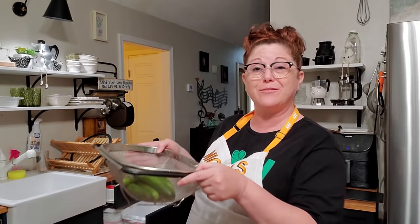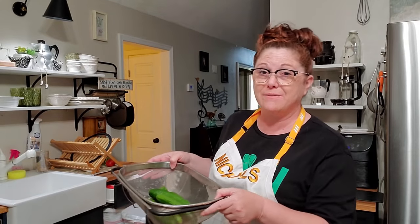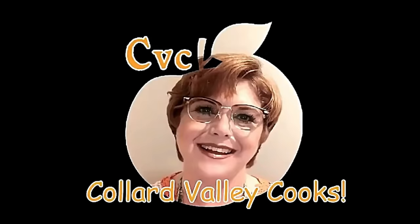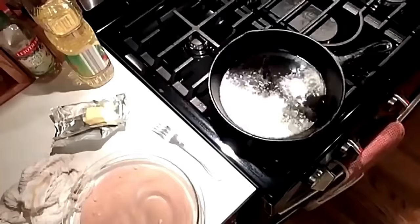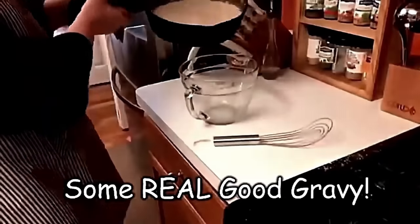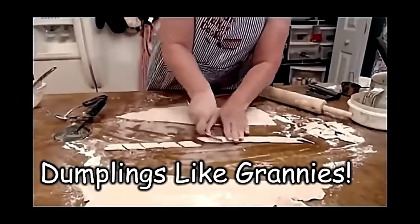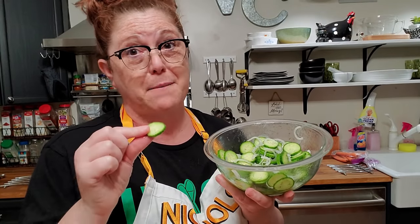Hey y'all, it's Tammy with Collard Valley Cooks, and tonight we're going to make a cucumber salad. It's better to have these marinated a little bit, so I'm going to mix them up before I make supper. I just love fresh cucumbers in the summertime. Let's get started.